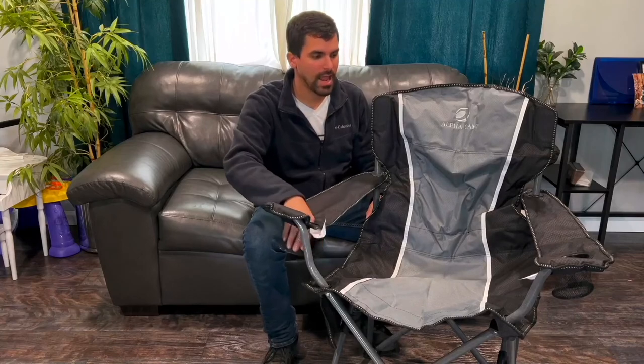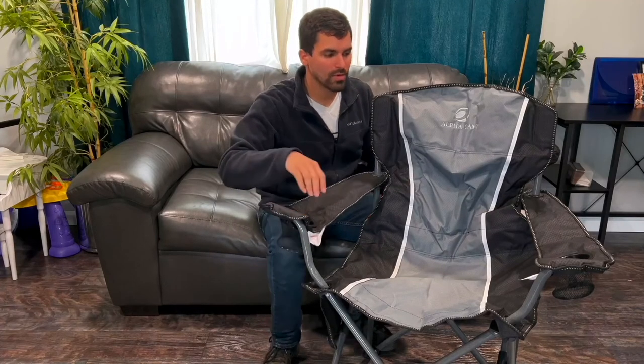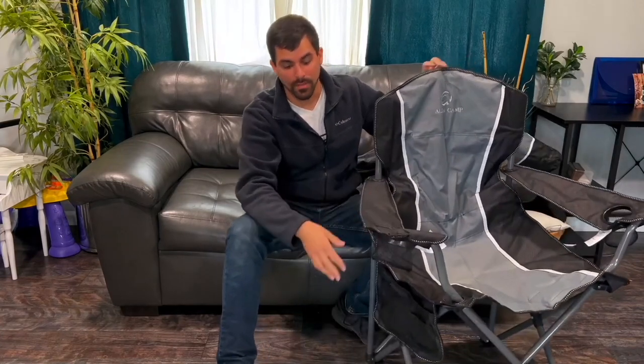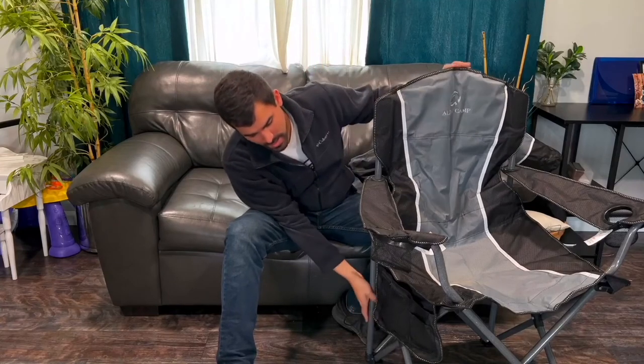You can see here on the armrest — I love this feature — it does have these cup holders both on this side and this side, so you can keep your drinks handy and secure and you won't have any issues with them being on the ground and falling over.